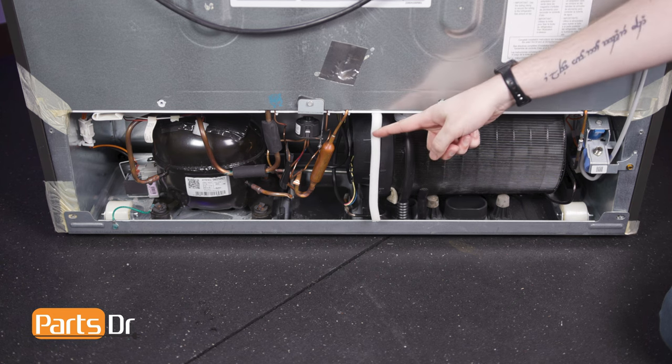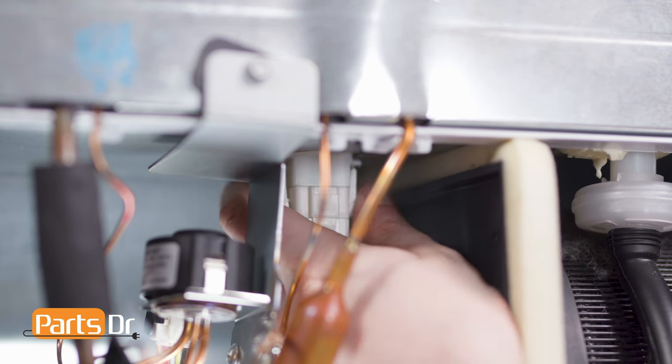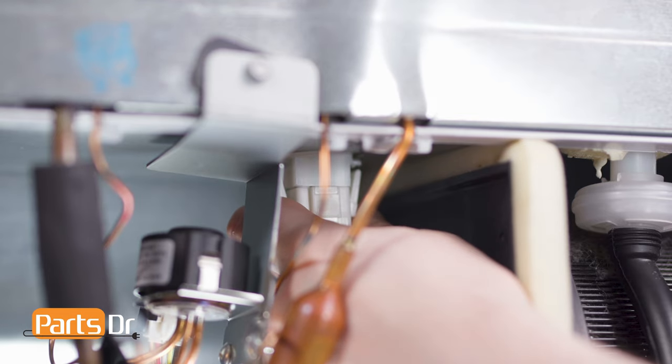The condenser fan motor assembly is located here. Next, disconnect the two electrical connectors by depressing the locking tabs.